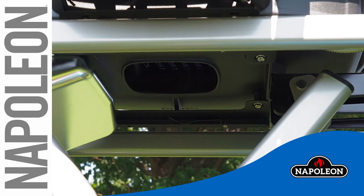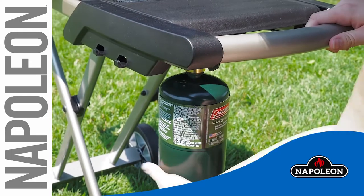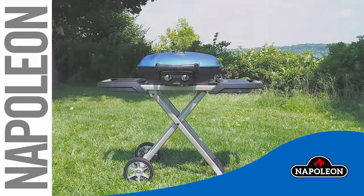Insert the drip pan. Attach your propane tank. And your TQ285X with scissor cart is now ready to take with you on all your adventures.